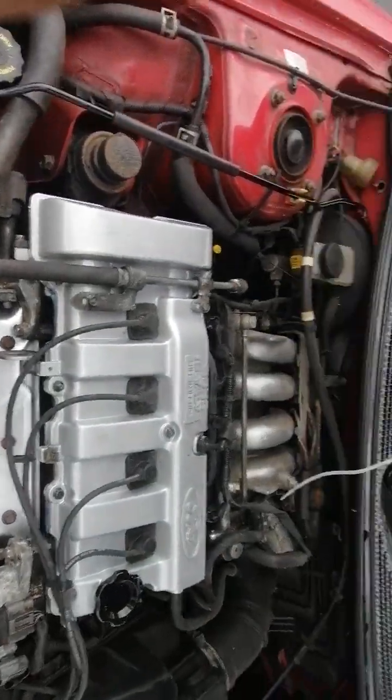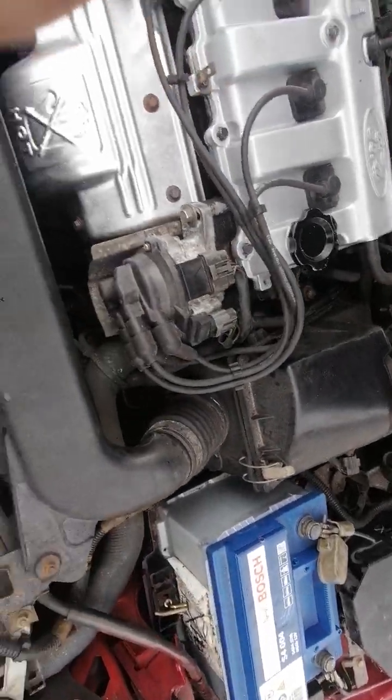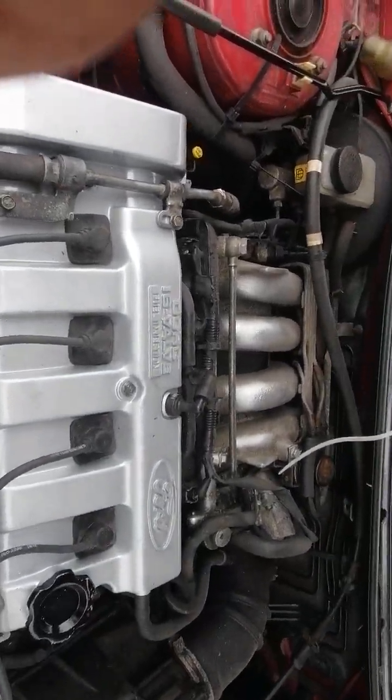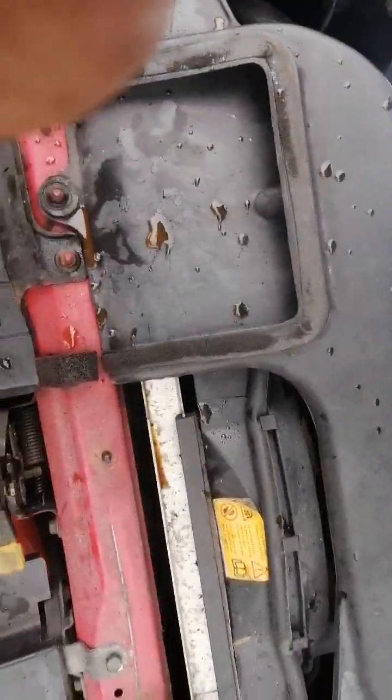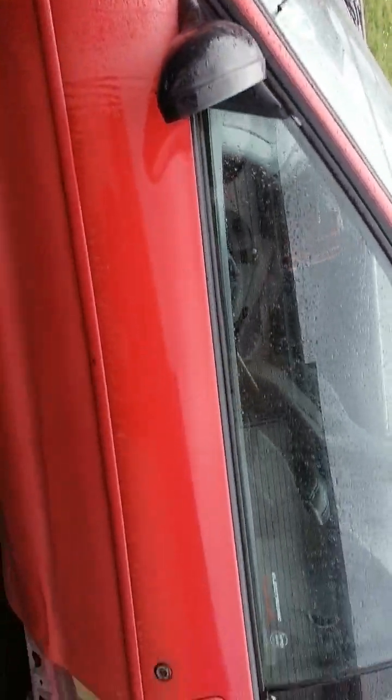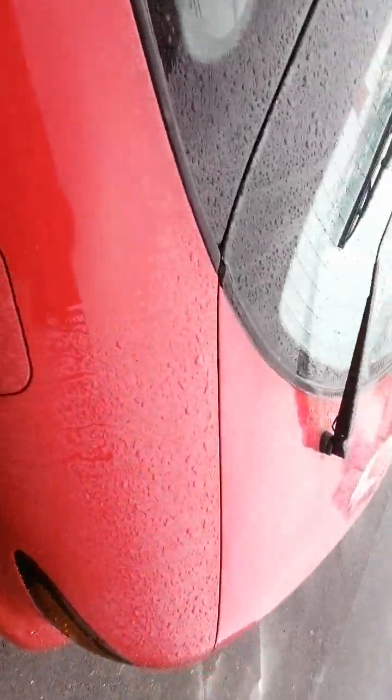I'll show you underneath the bonnet. I'm looking for ideas on it, I don't know what to do with her yet. I am going to give the engine a real good steam and a clean — she is a bit dirty. If anybody's got any ideas just let me know, what would be the best way to go with it? As you can see, she doesn't even breathe or anything. She's beautiful, she runs absolutely perfect.